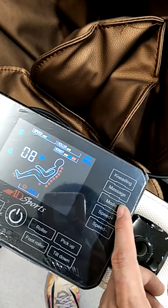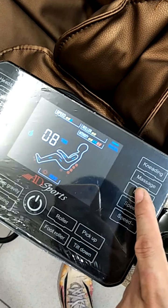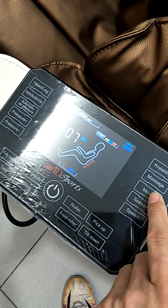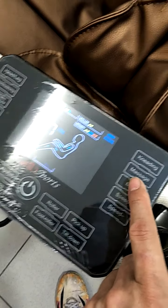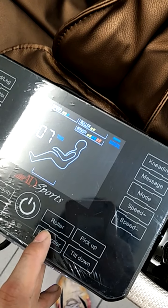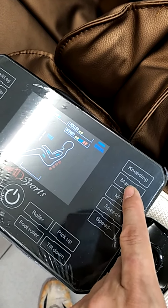Next, this is the mode for single function — to turn on the roller individually. Press it and the lower back roller is working while the upper back stops. Press again and neither is working. Press again and the upper back is working. This is the single option to adjust the roller. Press roller back and feet and all the rollers stop. To turn on again, press upper and lower again.